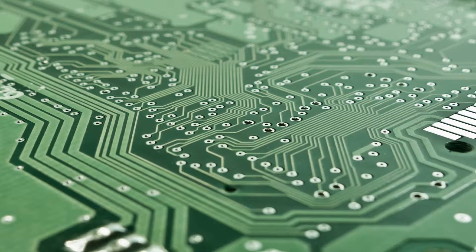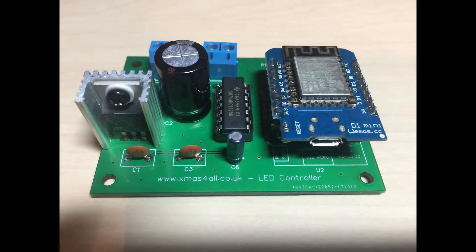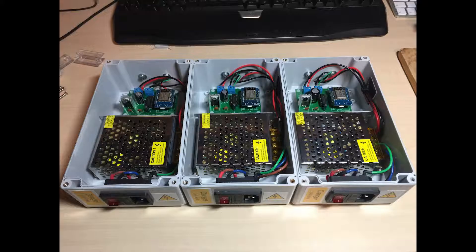Hello and welcome to Microchips. In today's video we quickly show you how I converted that small circuit board into these units that control my Christmas lights this year.